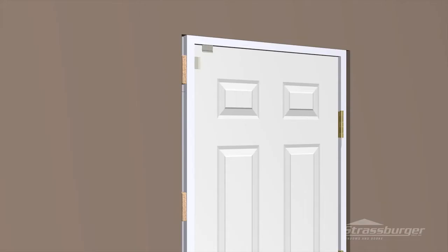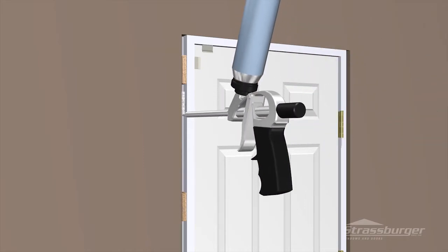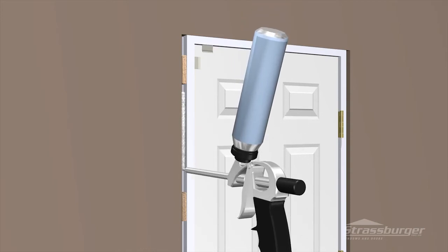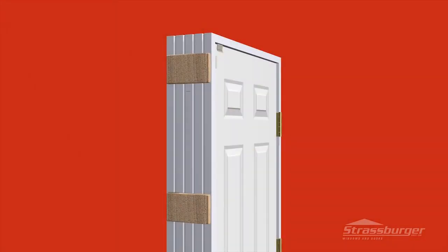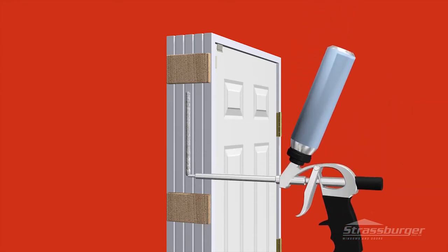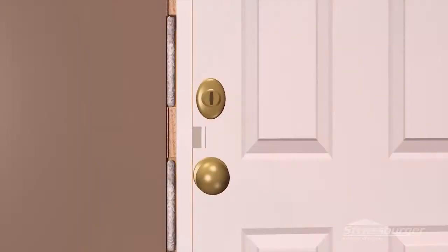Now that the door functions properly, you are ready to seal the perimeter. There are many products that can be used for this job. It is very important not to overfill or pack the cavity, as this could cause the frame to bow or distort and prevent proper operation of the door. Keep in mind that you only require an air barrier at the dew point of your door — filling the cavity completely has little or no benefit. If you are using a low expansion foam, remember to keep the door locked for about a half hour after application is completed.